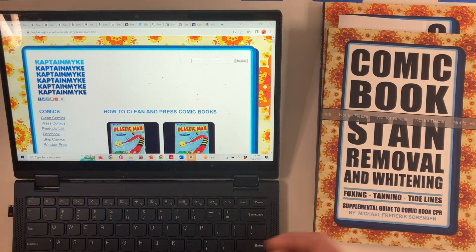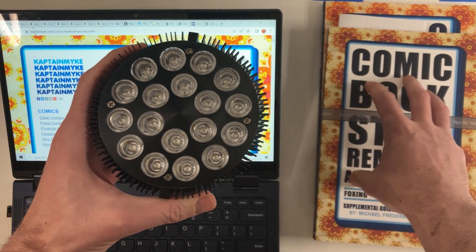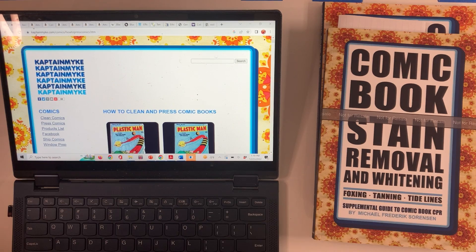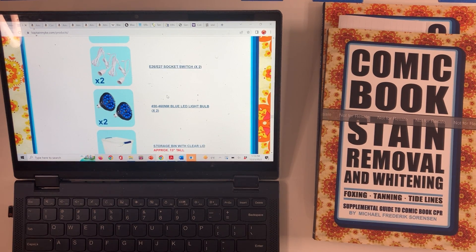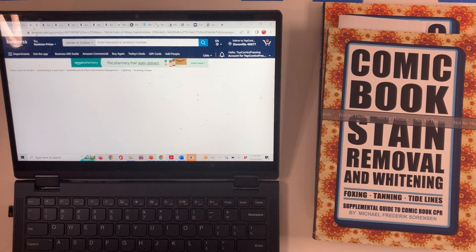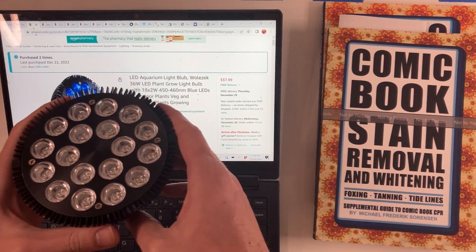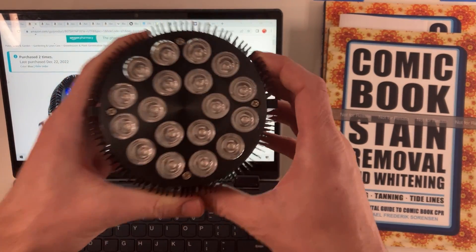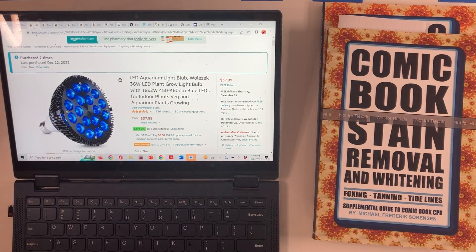It's the bulb that was used not only in the development of what is now called the BLED or blue LED process for stain removal and comic book whitening, but it's also the one that you can see online on the Captain Mike webpage. If you click on the products list and scroll down, you can find these blue LED bulbs and open up the link to Amazon. The blue LED here is specific to the 450 to 460 nanometer range. This is not a UV bulb. This is not a black light. This is a blue LED that irradiates at a very specific wavelength and is 36 watts — pretty high power for an LED.